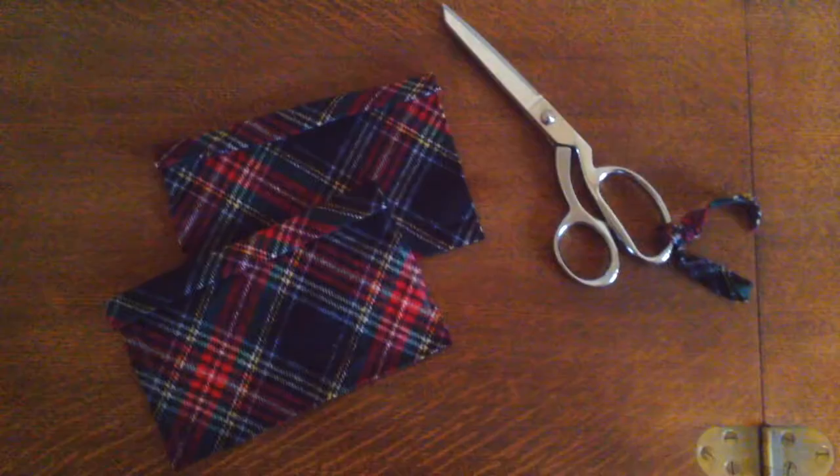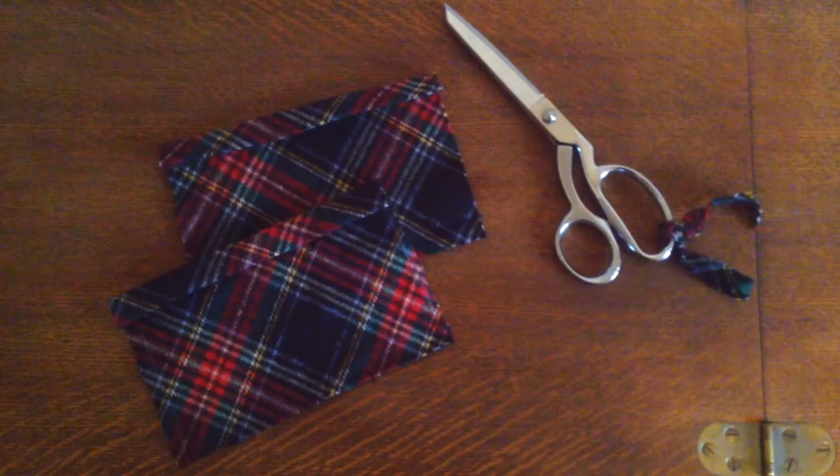Here I have folded down the top edge of both the lining pieces twice and ironed them in place so that any raw edges will be enclosed once we finally stitch everything together.